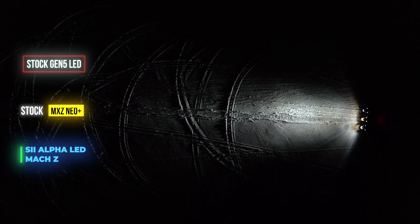Well, there you have it. I've got to admit, this was kind of a surprising result. I knew that the upgrade in the Mach would be amazing because the stock bulbs are pretty shitty, but I did not expect them to outperform the stock G5 LED units like they did. That was a shocker.